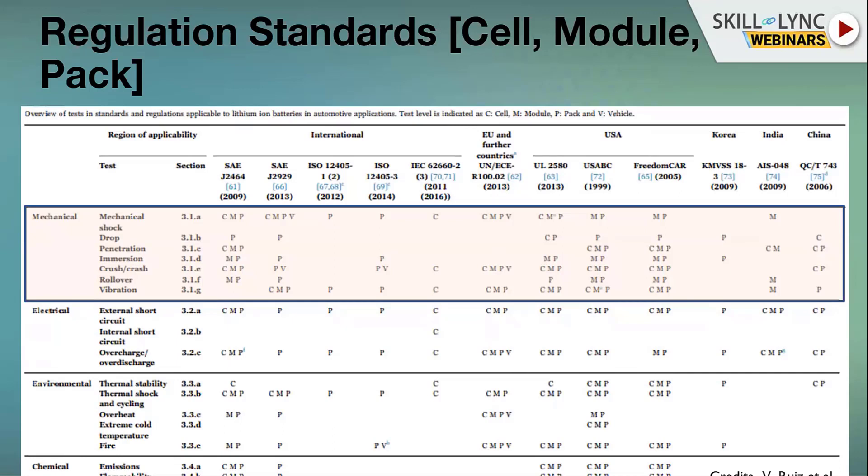Immersion is the water requirement. If the vehicle submerges into a water source or sea, water can seep through the pack and cause fire. The battery pack has to be strong enough to prevent water ingress. There are also separate vehicle crash and rollover requirements, apart from the vibration requirements.